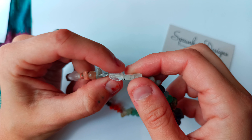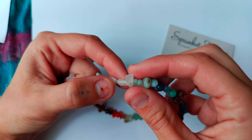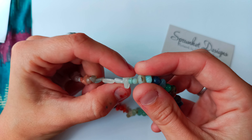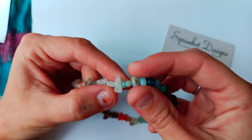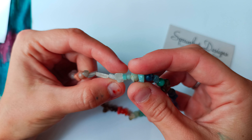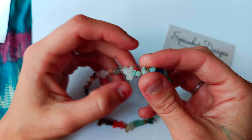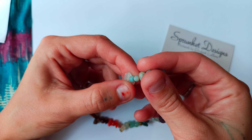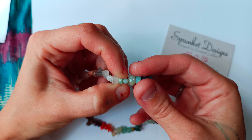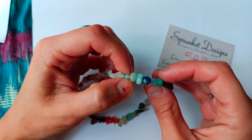This one is moonstone, flat oval. This one is moonstone, rectangle. Clear quartz, natural — that's a relatively new one for me. This one is imperial jasper, it's like a sliver. I'm not sure how else to describe it. This one is amazonite, small round.